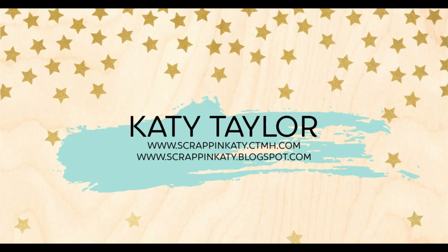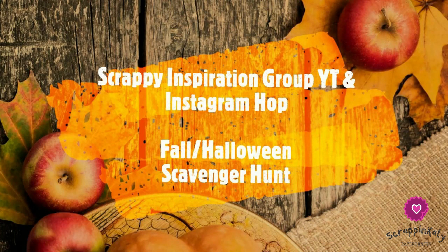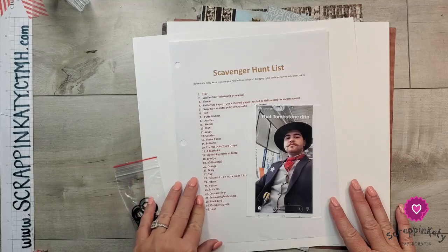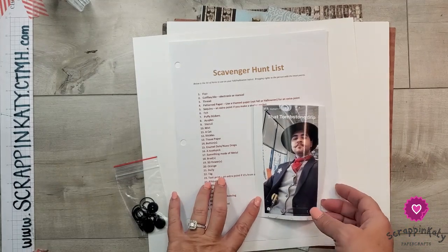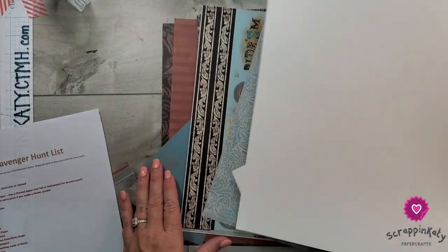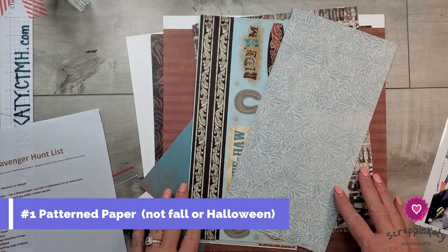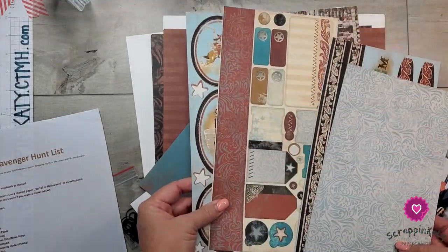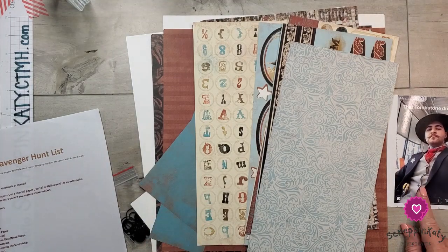Hey guys, it's Katie at scrappinkatie.ctmh.com. I'm participating in a scavenger hunt fall Halloween layout challenge here on YouTube. So far I just have this photo of our oldest son from a couple years ago in his Halloween costume, and I've pulled some old pattern paper from my stash — this is Sarsaparilla — and as you can see, it is not Halloween themed at all. I'm going to make this Halloween layout using this country rodeo themed paper to go perfectly with his tombstone Halloween costume.